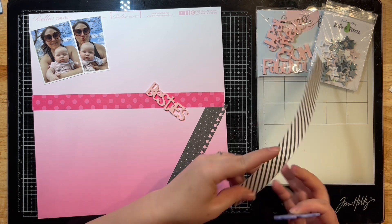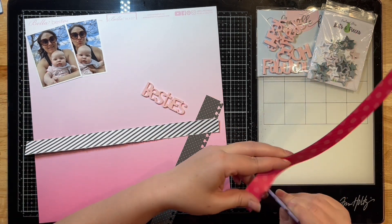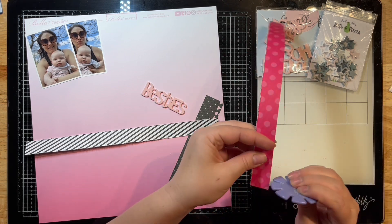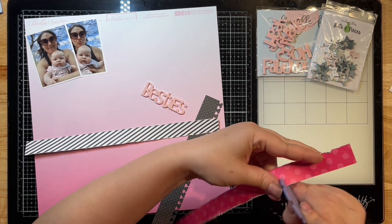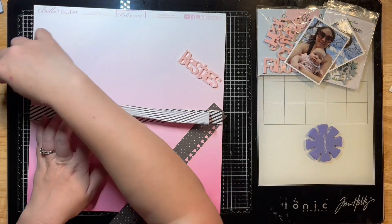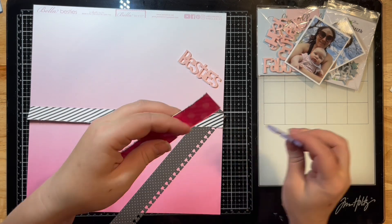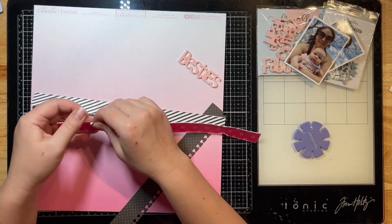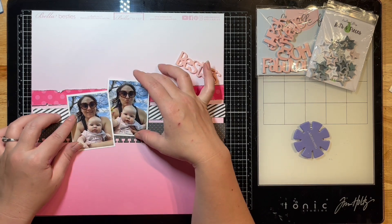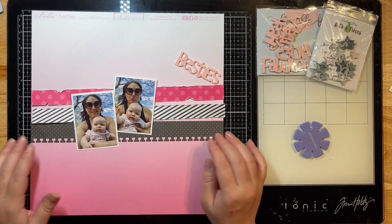I've cut some strips here from some of the pattern pieces of paper in the Our Love Song collection by Bella Boulevard, and I am just roughing up the edges with my edge distresser. As you can see with that black one, I had used a border punch on it and then trimmed it down so it was a little one too. I'm just continuing to rough this one up — I wanted some extra interest in that pink one.